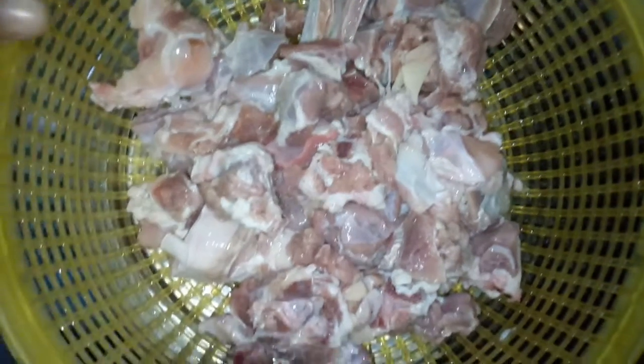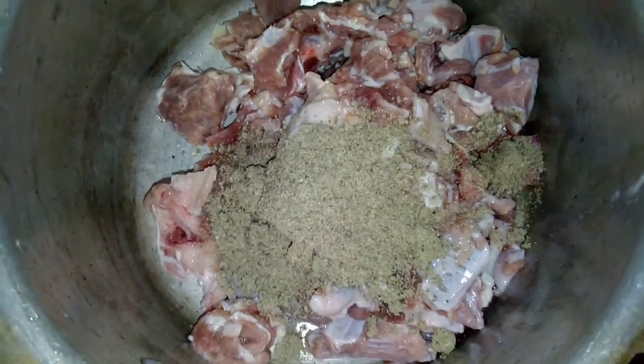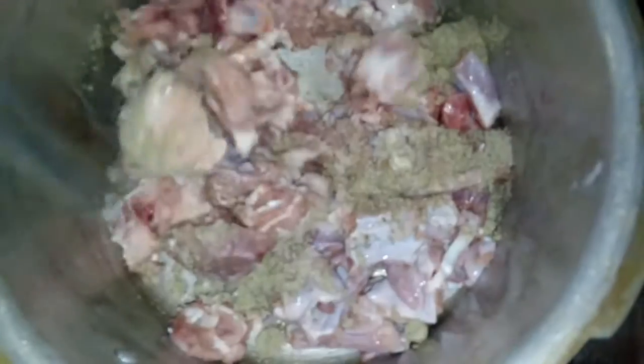I will add 1 kg of corn. I will add 1 tablespoon of 250 g of corn, and 2 tablespoons of corn.